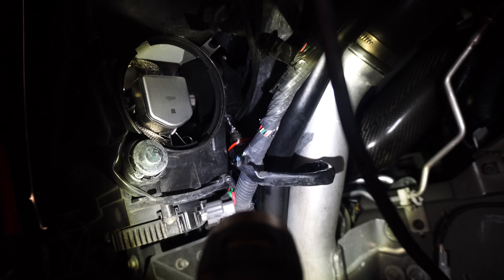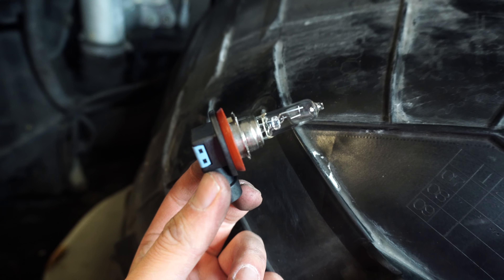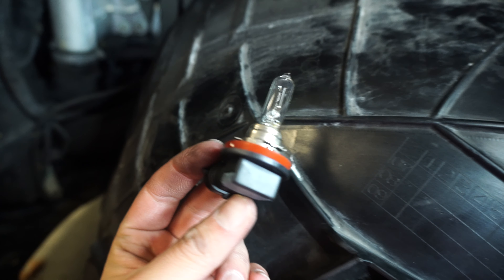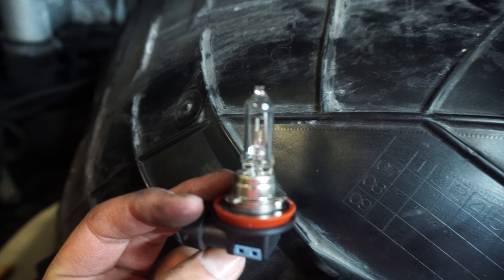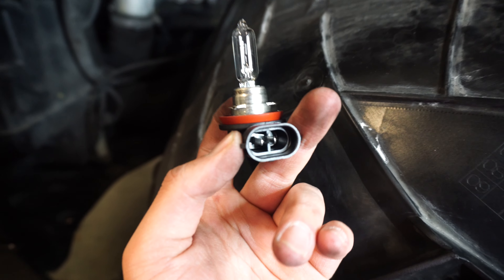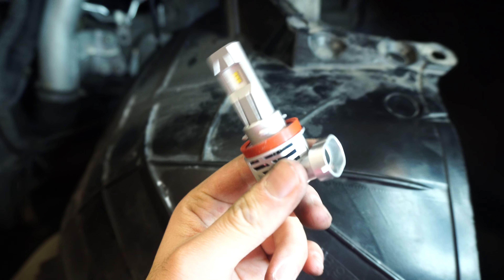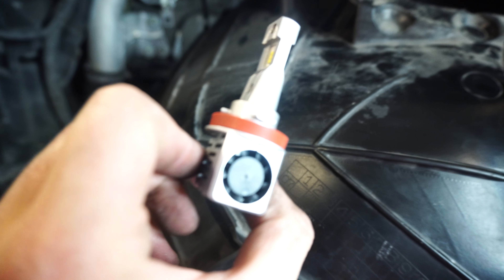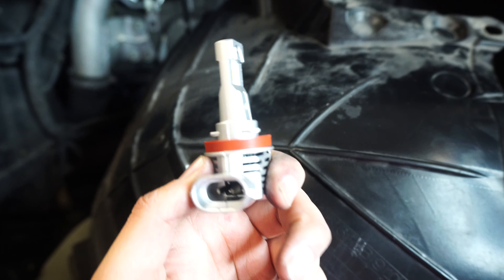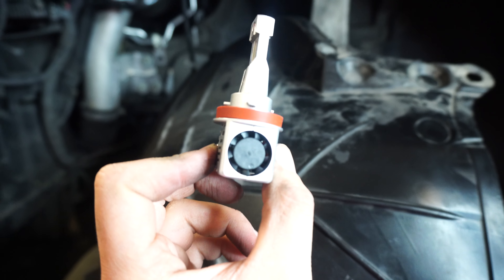I'll pull that wire out — it's that little red line — and replace it with the new one, then insert it back in. I removed the OEM bulb here. I believe this is OEM — it's the one in the car that produces a yellow light and it does look like an incandescent bulb. What I'm going to be replacing it with are these LED bulbs right here. Same plug — plug and play. I'm just going to plug these in and they should mount in the same mounting point. We'll plug it in first, test it, then insert it into the housing.